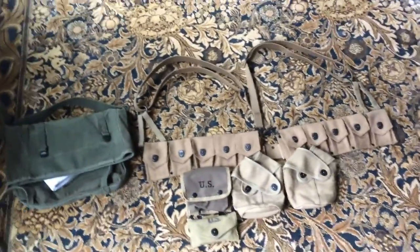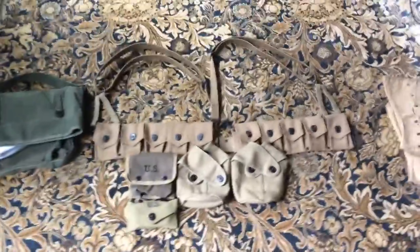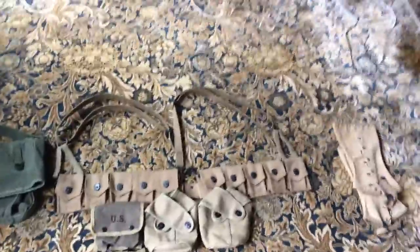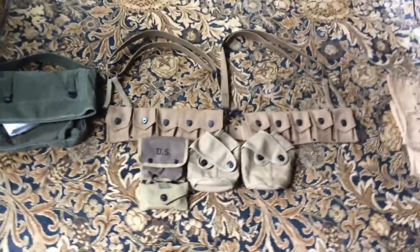Hey guys, this is my work-in-progress World War II Marine infantryman impression. This is more of a late-war Okinawa/Iwo Jima impression. I might do an earlier war version later, but late war interests me more.